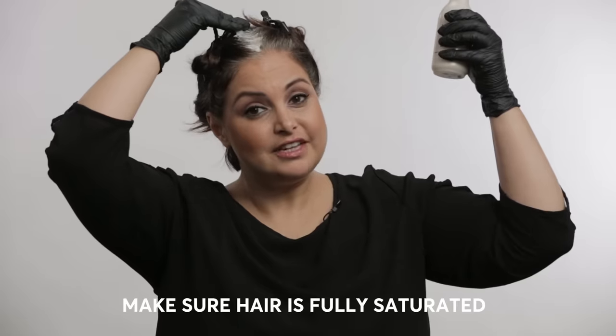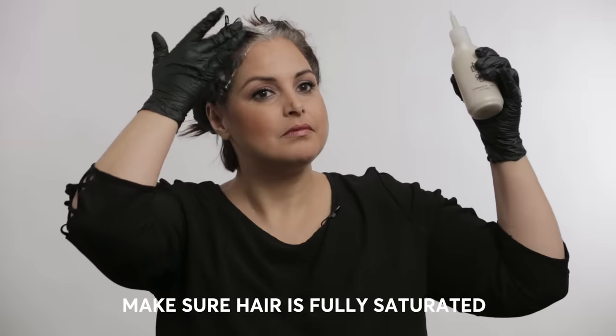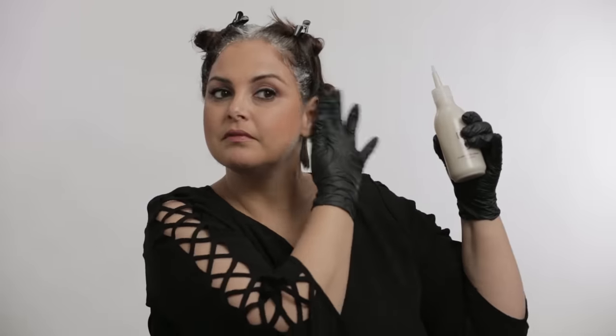I'm going to show you how to do a bottle application. Once you've mixed it up, you want to remove the little cap and start where you're more gray. For me it's more on the top and then on the hairline. Be sure to fully saturate. That's how you would use a bottle application.